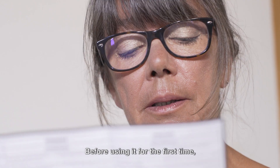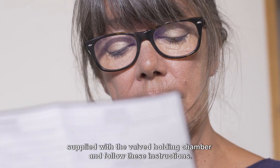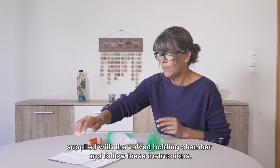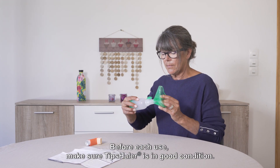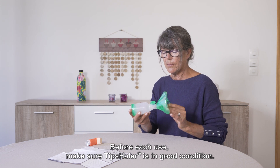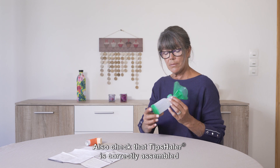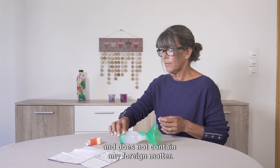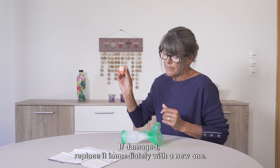Before using it for the first time, please read the instructions of use supplied with the valve holding chamber and follow these instructions. Put the mask on the mouthpiece. Before its use, make sure Tip Sailor is in good condition. Also check that Tip Sailor is correctly assembled and does not contain any foreign matter. If damaged, replace it immediately with a new one.